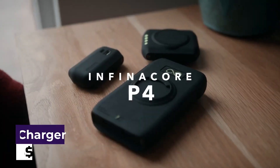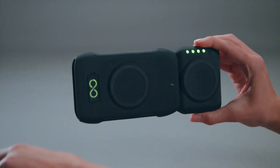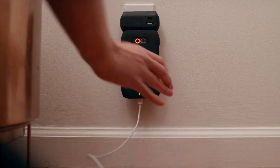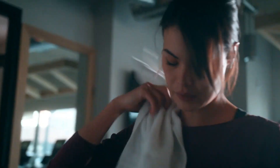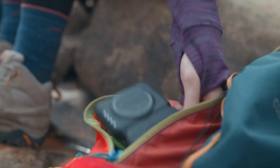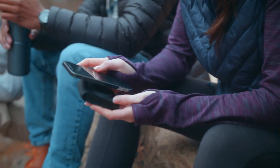P4 All-in-One Charger. The P4 All-in-One Charger is a game-changer for anyone who needs to charge multiple devices. This versatile and compact charging hub allows you to charge up to four devices simultaneously, including smartphones, tablets, cameras, and more. The P4 Charger also supports fast charging, which means you can fully charge your devices in a fraction of the time it would normally take. This all-in-one charger is also incredibly convenient for travel, as it eliminates the need for multiple chargers and adapters.